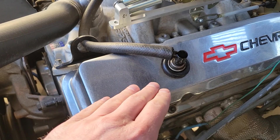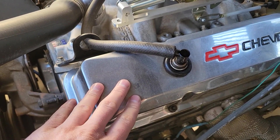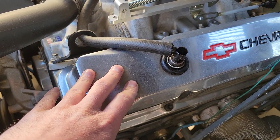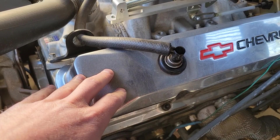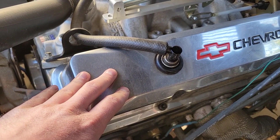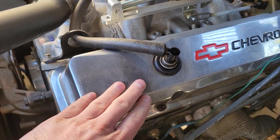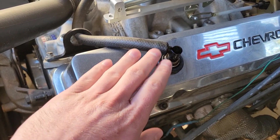If it's bad, you'll notice you might get an excess of smoke in the valve covers. You might have trouble passing emissions, because you're not going to be burning fuel as effectively and your engine in general is just not going to be running as clean as it normally would. So it is important — even though a lot of people forget about them — to make sure it's in good shape and replace it if it's not.